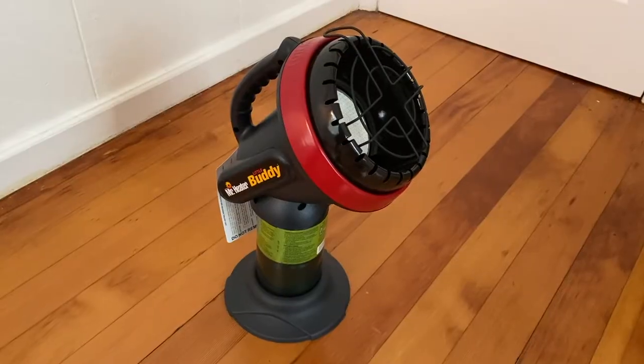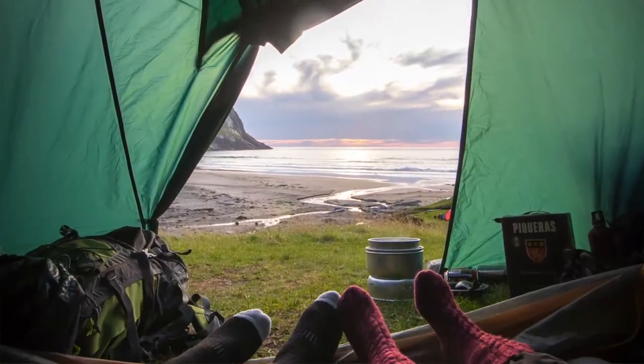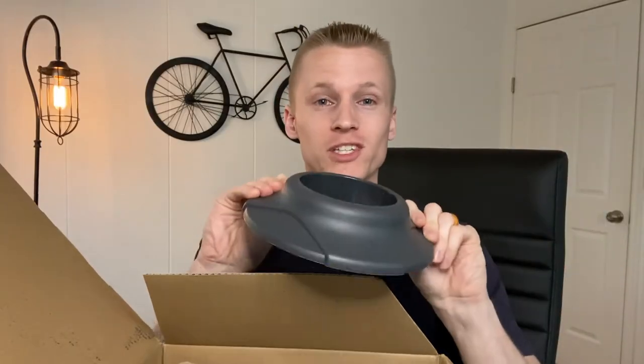When you first open up the packaging for the Mr. Heater Little Buddy you're going to have the instruction manual. This is just going to be all the best practices and guides for using this little system, but it is extremely simple to use so you probably don't need to read that at all. You also have this base, which is perfect for putting in the propane canister so it sits right in there and can stand up inside your tent or house. You don't have to worry about it falling because it's extremely sturdy.